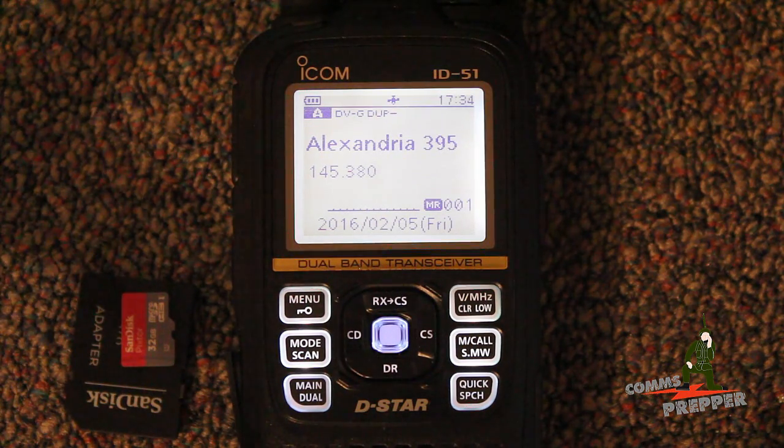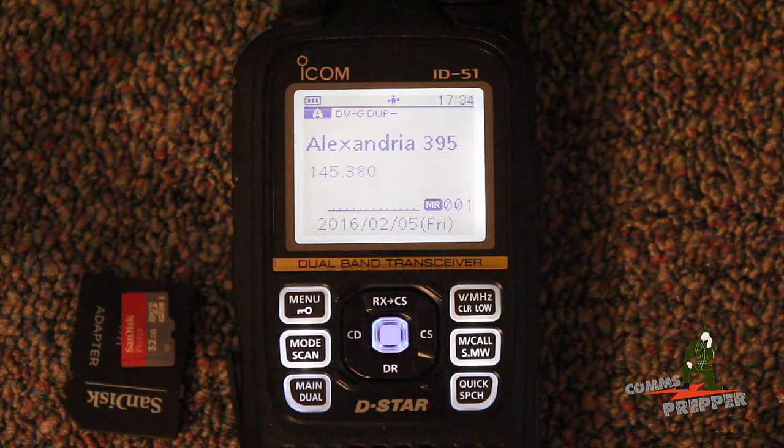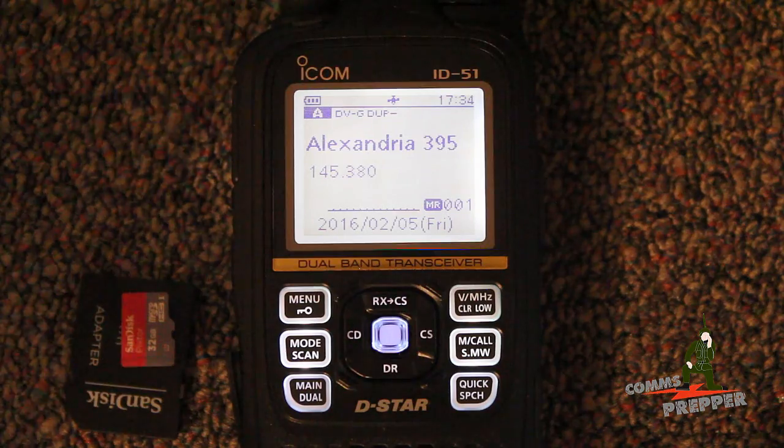The radio has an integrated GPS and I have a lock as you can see here with the satellite icon. So when I hit that DR button, it's going to pull up repeaters that are close to my location and then I can select from those repeaters. We'll get an icon in the lower left-hand corner with a compass, giving me the bearing and the distance of that repeater.